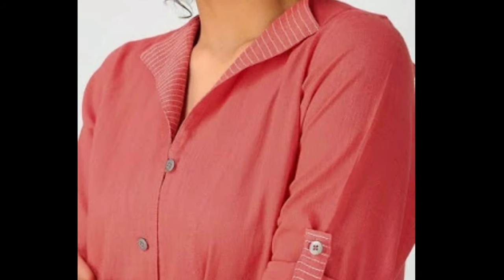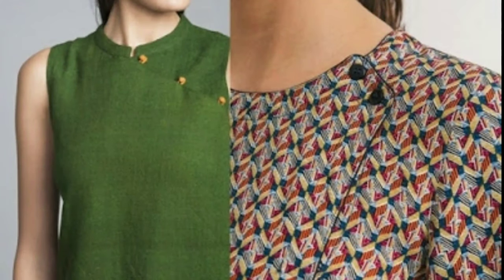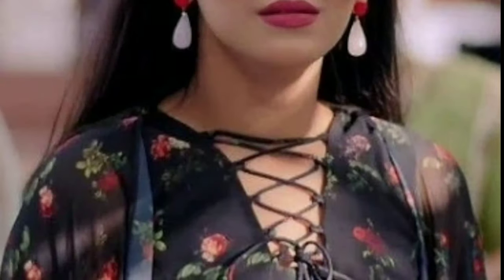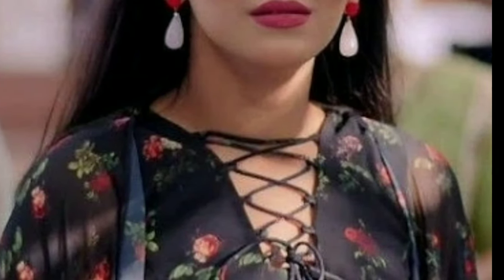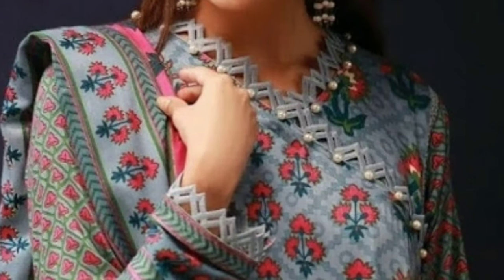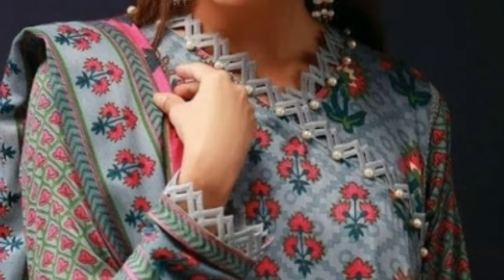You can get Chudithar neck designs stitched in a variety of different styles, as there are plenty of patterns available to choose from. Ditch those regular V, U, or square necklines and try something new and innovative — give your Chudithar that full glamour look.